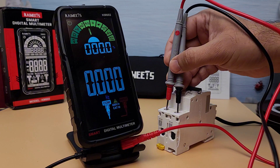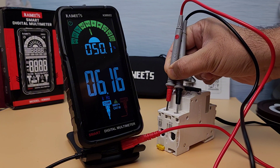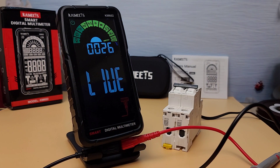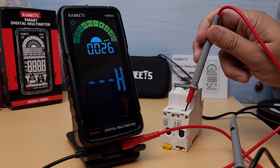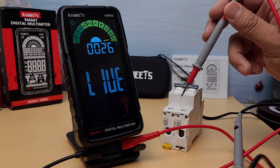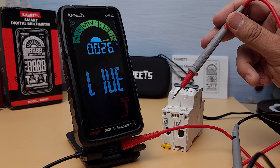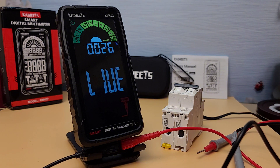Next, let's measure the duty cycle and frequency of a signal. The KM602 provides accurate duty cycle and frequency measurements, which are crucial for analyzing signal characteristics. Now let's perform a live test to see the KM602 in action in a real-world scenario. We'll start by checking the voltage of a live electrical outlet. As you can see, the KM602 handles live tests with ease, providing accurate and reliable readings. This makes it an invaluable tool for both troubleshooting and regular maintenance tasks.